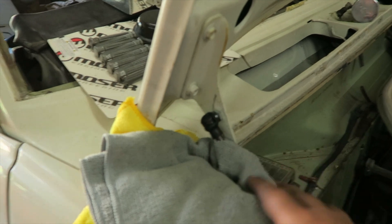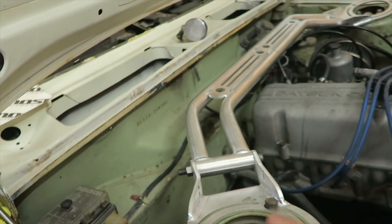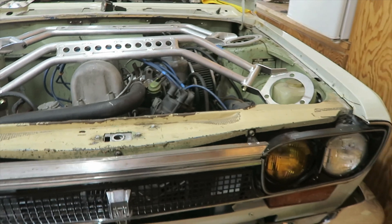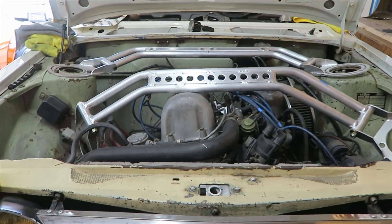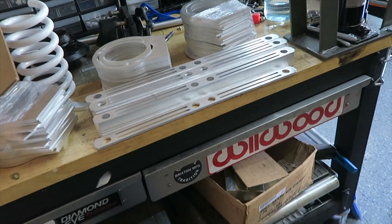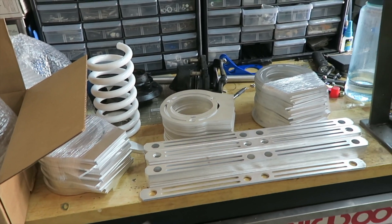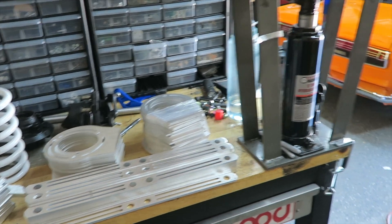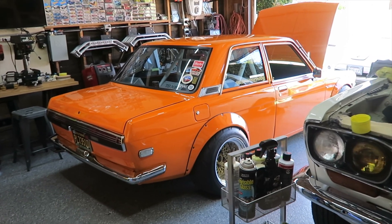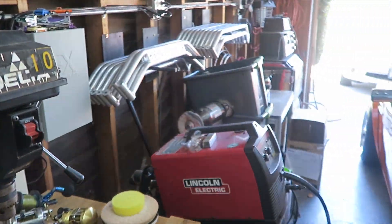I won't be making too many of the hood-prop-clearing versions since demand isn't as high - a lot of guys are preferring to go with the shocks anyway. If you do want these shocks, I can include them with the strut bar, just drop me a line and I'll get you a price. For now, thanks for being so patient guys - give me about a day and I'll start welding these together and get them out to you. Check your inboxes, I'll be sending messages once they're complete and ready for shipment.